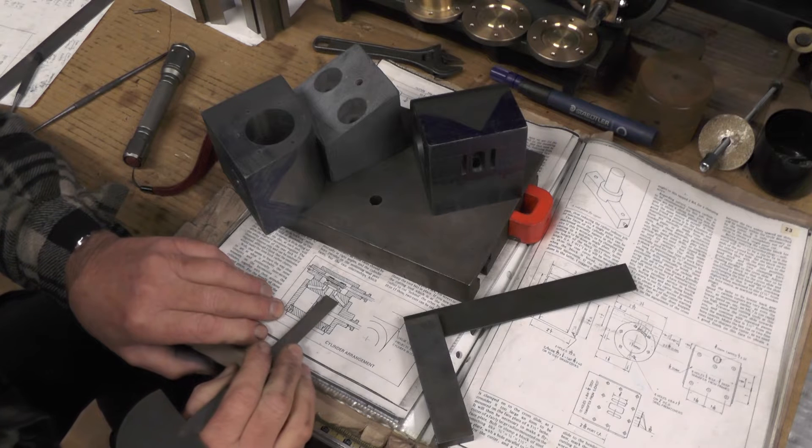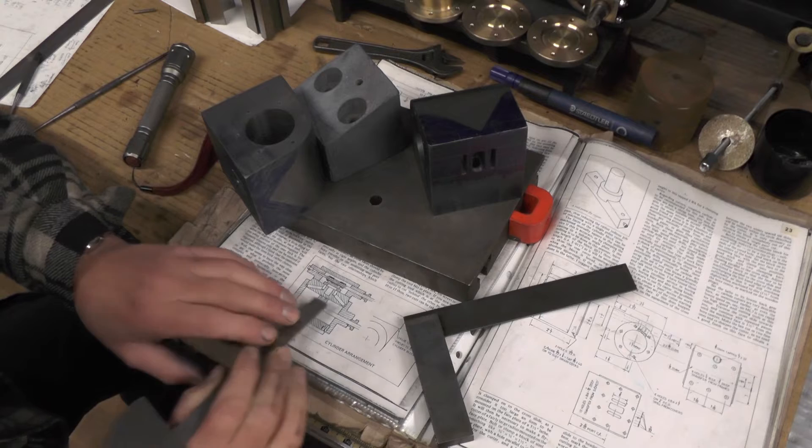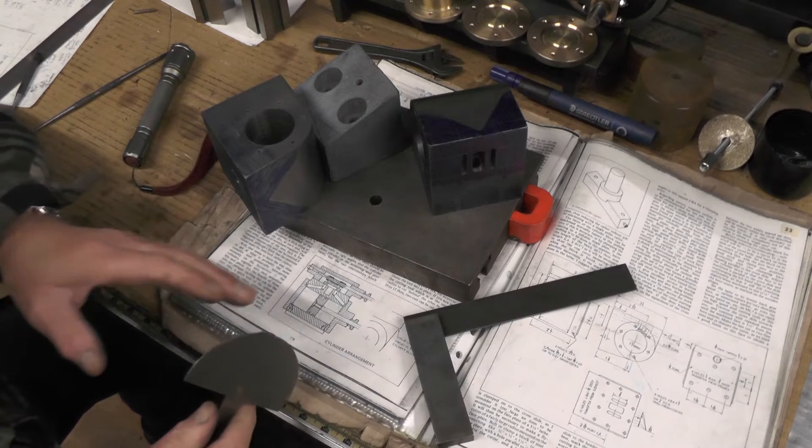I determined from my last video that that angle is 20 degrees. Then looking on the other face, which you can't see on this drawing, it's also got to come in at 12 and a half degrees.